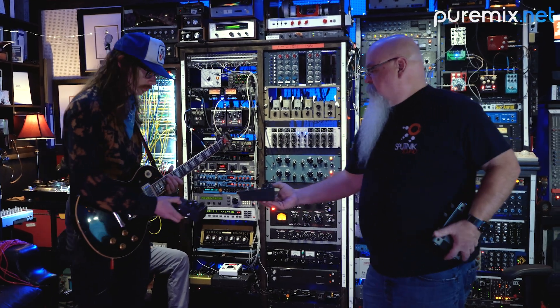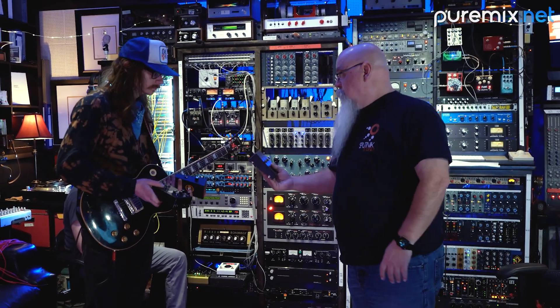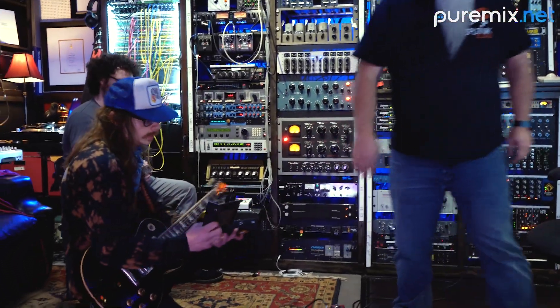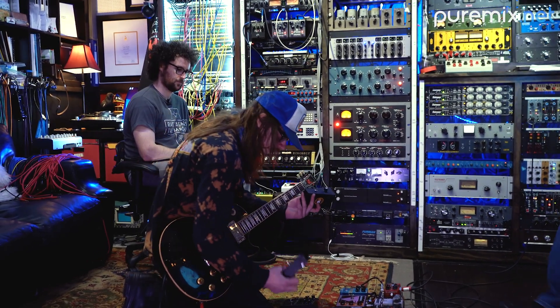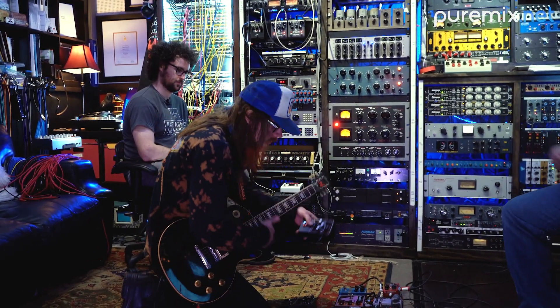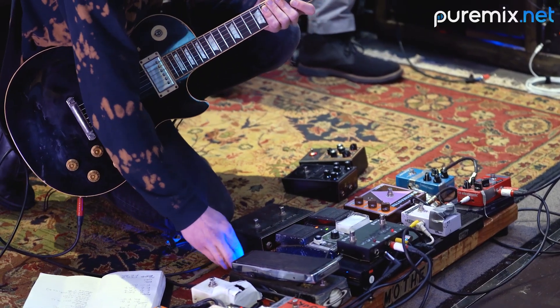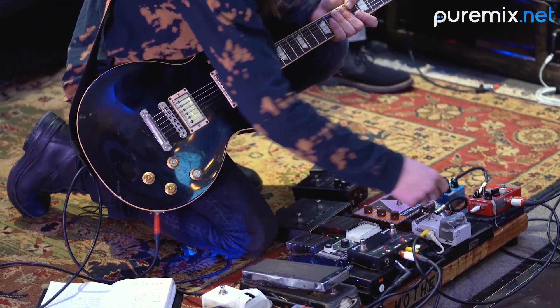Second one is the Plasma pedal. The third one is the original Ace Tone Fuzzmaster. That's the original one. So if you want to try that, it's just got 9-volt batteries in it, you just plug into it. If you slide it where your Bassmaster is. Yeah, I'll pull this out of here. I do want to try that. That'd be cool.